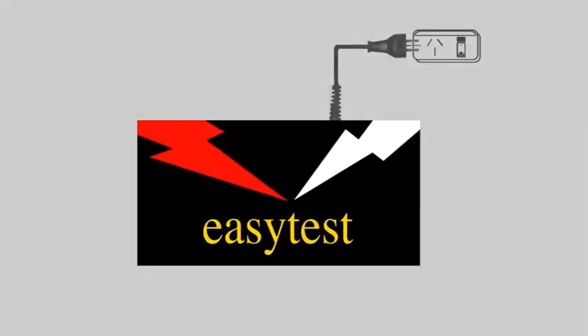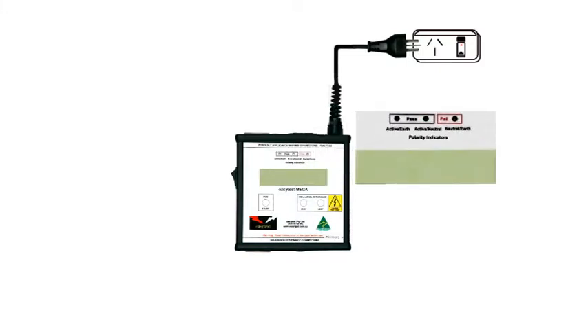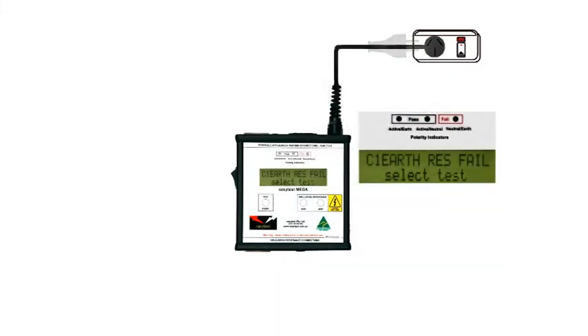This is the EZ-Test Mega, the most comprehensive unit in the EZ-Test range. It's an RCD tester and a portable appliance tester, with the added ability to perform both static and run tests on appliances.